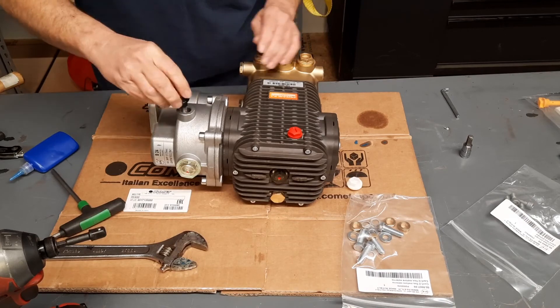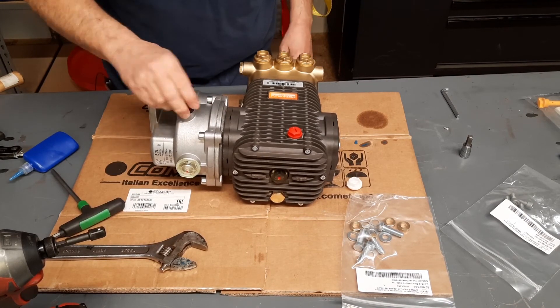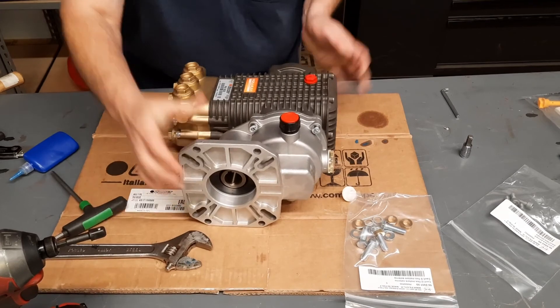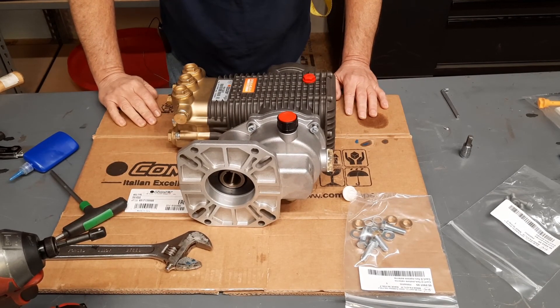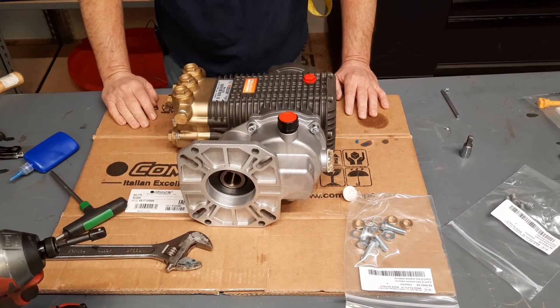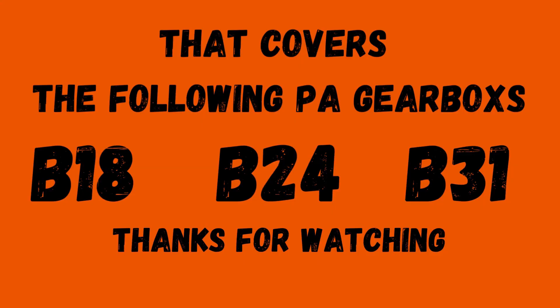Then your vent cap. Other than putting oil in it and putting it on there, that's how you build a PA gearbox. That covers a B18, a B24, and a B31 gearbox — and a little bit more.